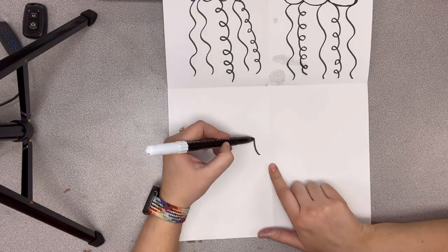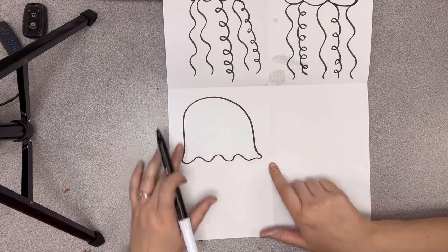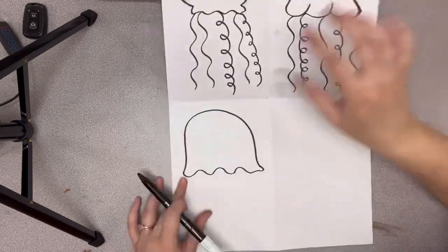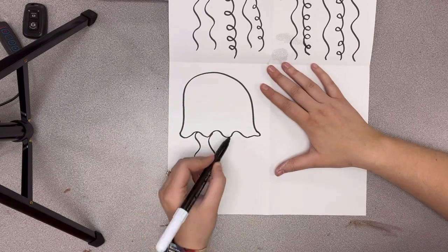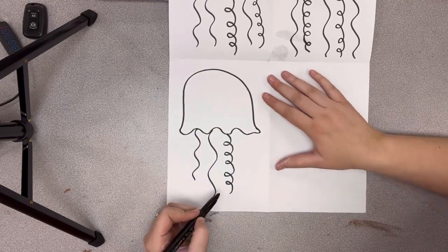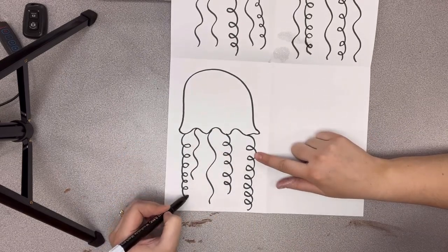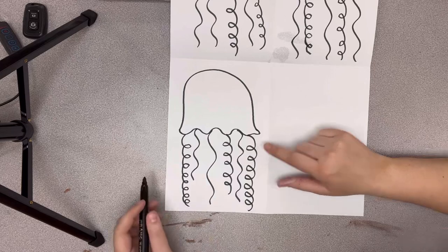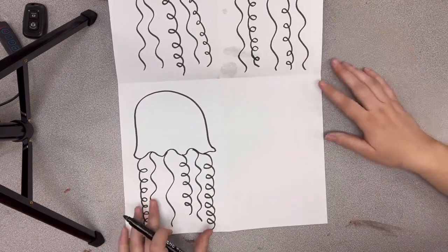My third design is going to look a little different — I think this is my favorite. It's like a rainbow line with a wavy line underneath, a little different than the first one. It kind of looks like the bad guys from Pac-Man. I'm going to add different size tentacles — some long, some short — and then some really fun ones.